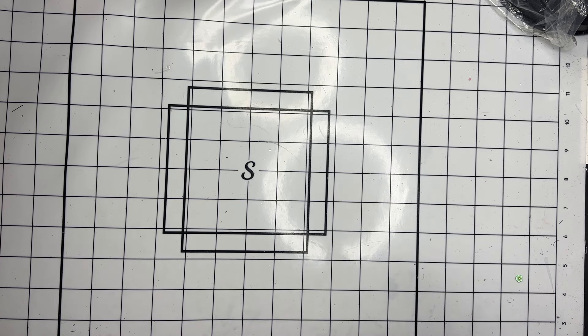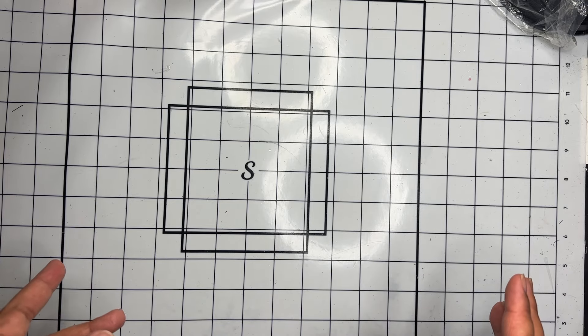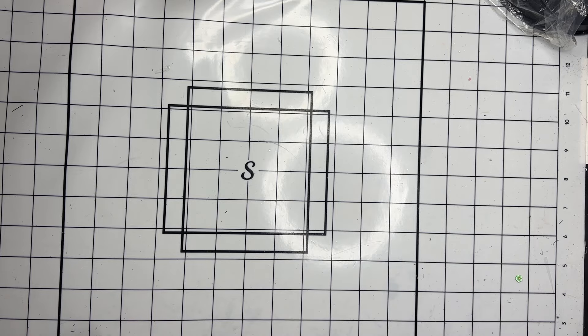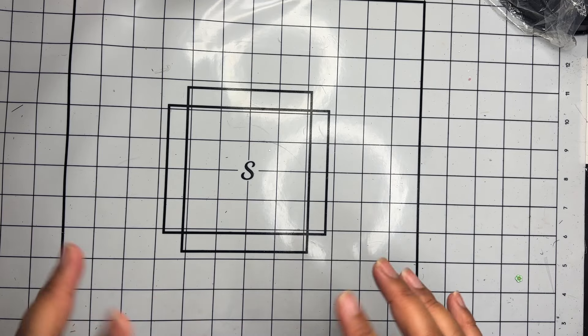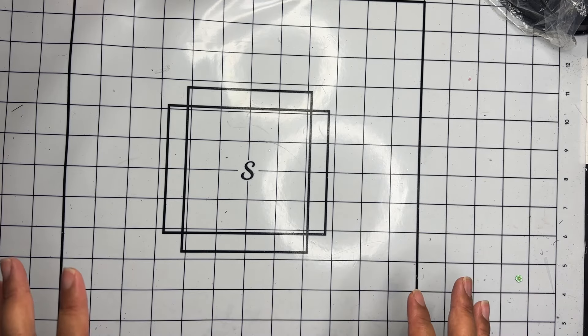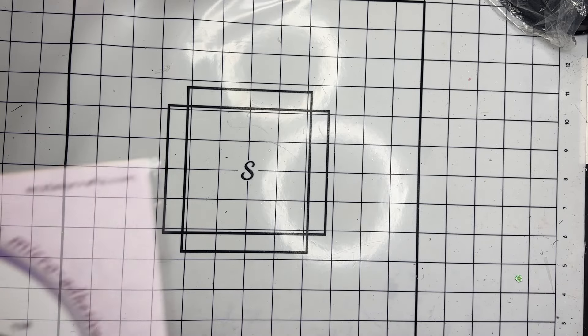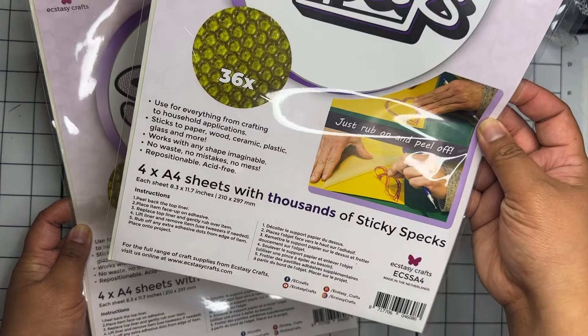Starting off, I did pick up a few items at Scrapbook.com. They had a discount code for Mother's Day, so I picked up a few items. They had their adhesive on sale and they also restocked on my favorite adhesive tape, so I definitely wanted to stock up on that.